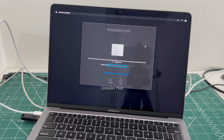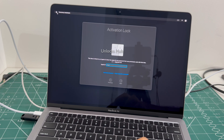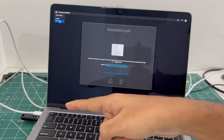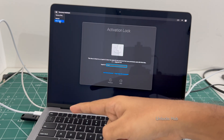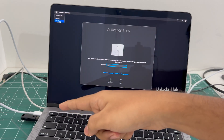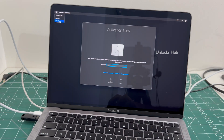Let's begin the process. First, you have to turn off the MacBook completely. Click on the shut down button. Before that, make sure to plug in the Unlocks Hub USB configurator. If you haven't plugged it in, it won't work. Make sure it is plugged in completely and your MacBook is in charging state. Then click on shut down.